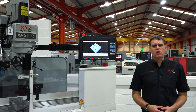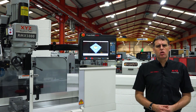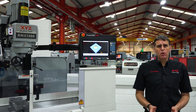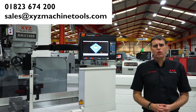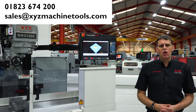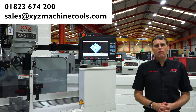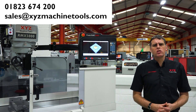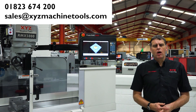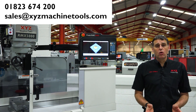If we've whetted your appetite and you'd like to see more, all of our area sales managers would be only too pleased to visit your company with the demo box. If you wish to book an appointment, give us a call on 01823 674 200. Alternatively, visit our website at www.xyzmachinetools.com and follow the links to book a demo. You can also subscribe to our YouTube channel, XYZ Machine Tools Limited, and at the bottom of this video in the description you'll find ways to arrange a demonstration at your facilities or at one of our showrooms.